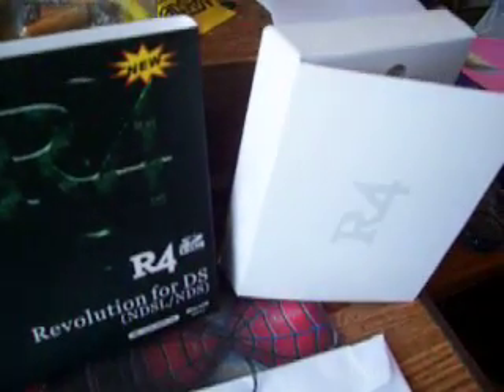Alright, so I just got my R4 the other day. A friend of mine ordered it off of Divinio.com. I trust that website — I've been ordering stuff off there for years, and everything's worked thus far.